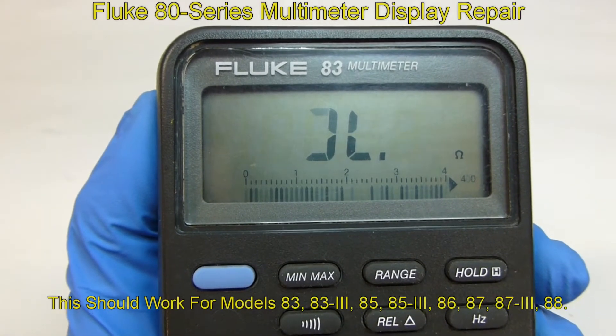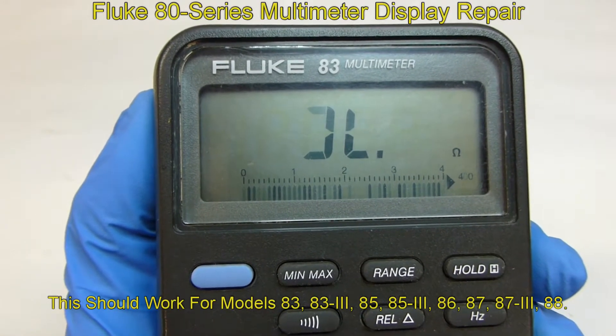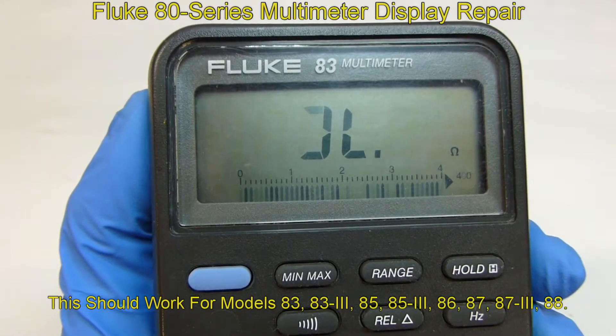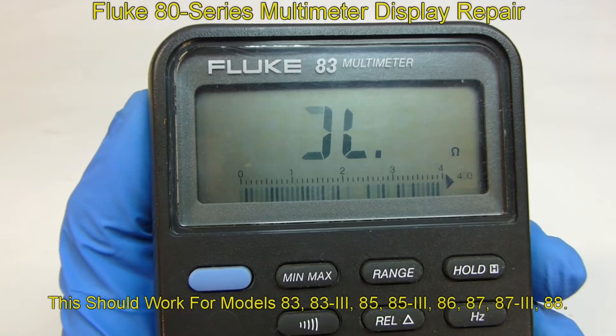If you have a Fluke 80 series multimeter and the display is starting to get faded or parts of the digits are missing, I can show you how to fix that.